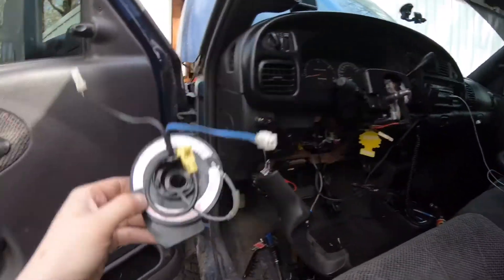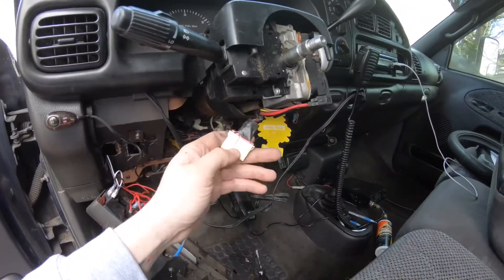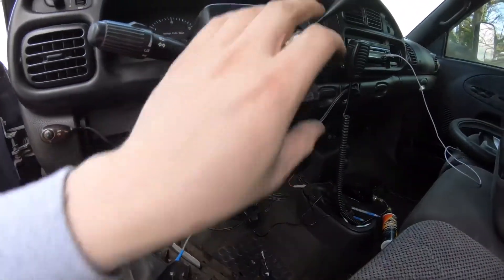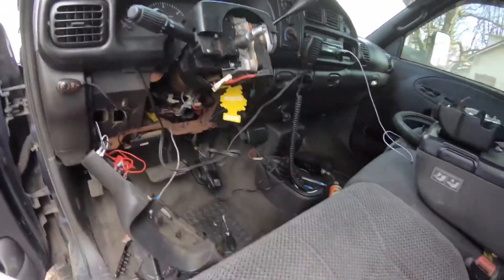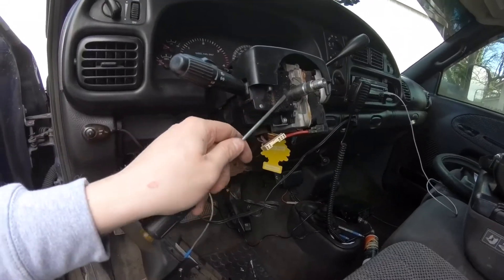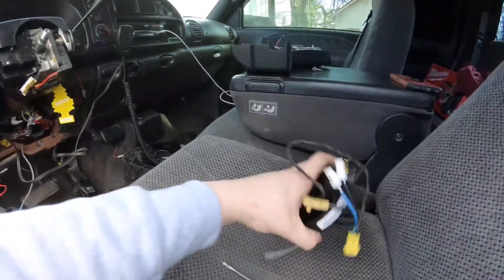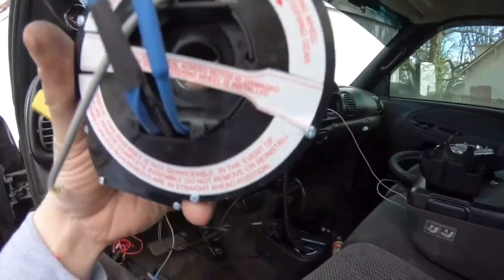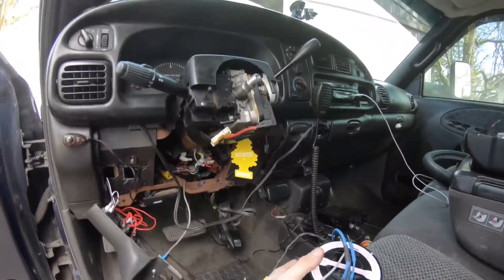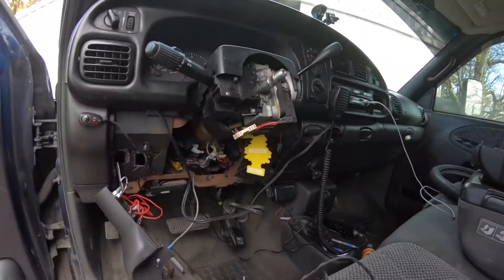Alright, now everything's disconnected. Here's the old clock spring right here — there's a tab on the bottom of it, you just push it, pull it off, and pull the wire down like I showed you. Then I took my screwdriver right between the clock spring and the steering wheel column and just popped it off very gently and it came right off. Now I'm going to take the brand new one and stick it on the same way in reverse, and once I get it on I'll go over the wiring with you guys.